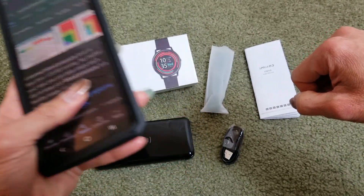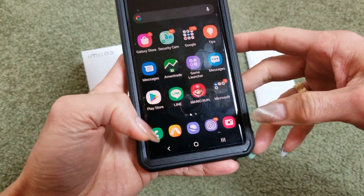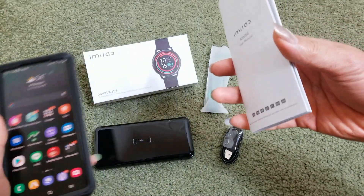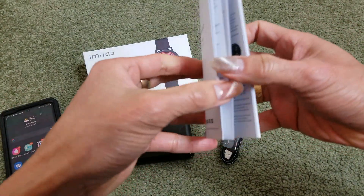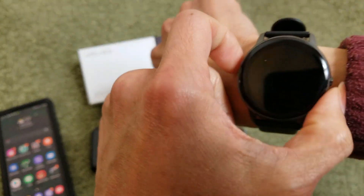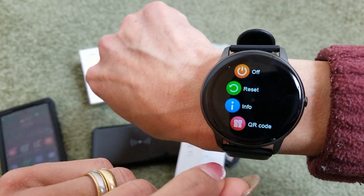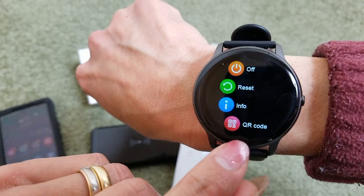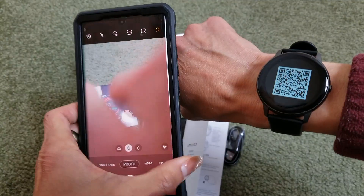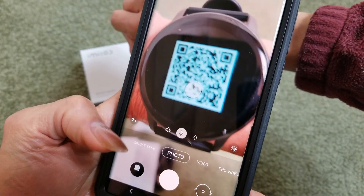I've got my Samsung Note 20 over here. You can scan the QR code either on the instruction booklet or from your smartwatch — go to Settings and then go to QR Code. Then open your camera and scan the QR code.